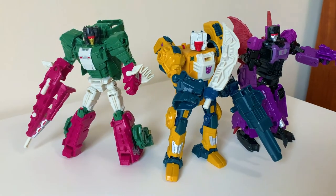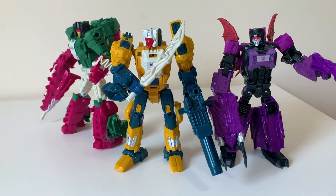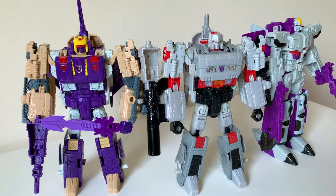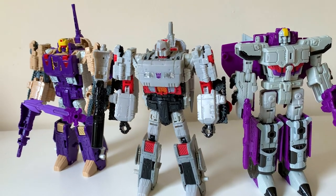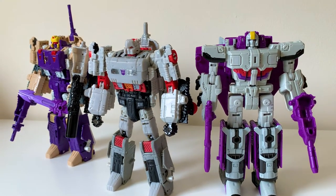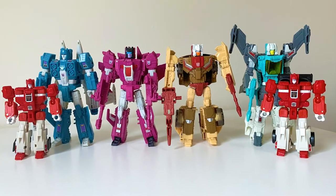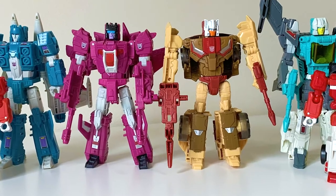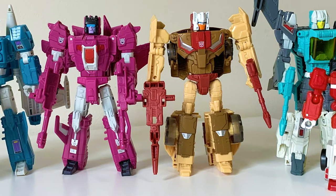Howdy-do, my headmaster hooligans! So many years back in what feels like the ancient times of 2016, the Titans Return toyline launched onto the shelves and absolutely rocked our heads off, both figuratively and literally — giving us updated versions of longtime legends and shining a light on some of the strange overlooked misfits of the 1987 Transformers toyline. And it was about time, since those characters are such a delight in their own right.